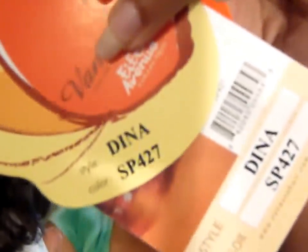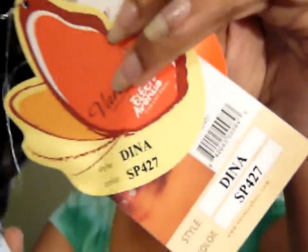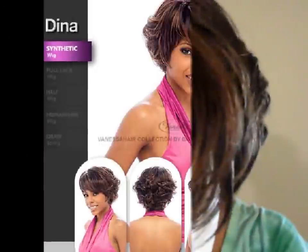What's good everybody, it is your girl Joanne Gray and I'm back today with another wig review. I have a wig from Vanessa Wig Company — her name is Dina, D-I-N-A — in the color SP427. It's a slightly old-fashioned looking wig with little flippy curly things in the back and straight bangs in the front.